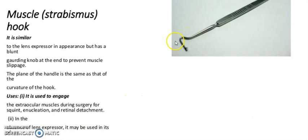It is a muscle hook, also known as a strabismus hook. It is similar to the lens expressor in appearance but has a blunt guiding knob at the end to prevent muscle slippage. The plane of the handle is the same as that of the curvature of the hook. It is used to engage the extraocular muscle during squint surgery for recession, resection, and retinal detachment operations. In the absence of a lens expressor, it may be used in its place.